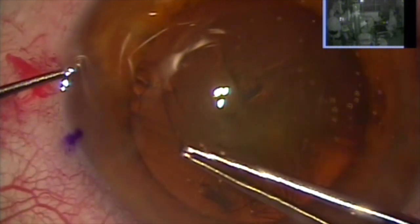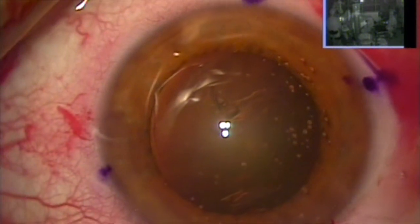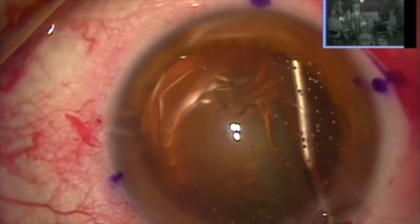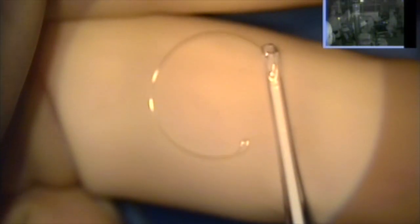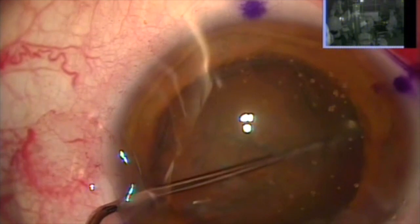So I'm attaining a good large capsulorrhexis here — larger than my normal. My normal is about five millimeters; this is closer to six. It's central. I'm going to do hydrodissection. And you can guess what the next move will be — I will definitely use a tension ring, and automatically have my team put an iris-fixated lens on standby in case we lose the whole capsule bag.